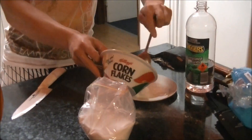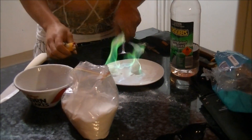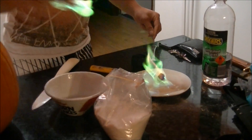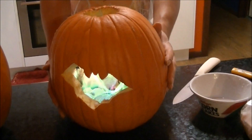Now, I'm going to use these to light up the jack-o'-lantern and give you a good demonstration of how to do this. There you go — green flyer jack-o'-lanterns.